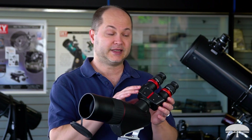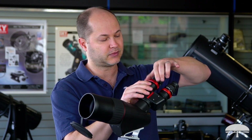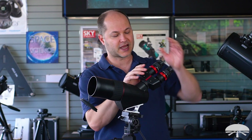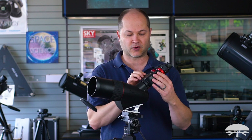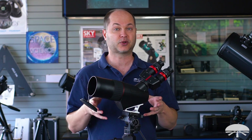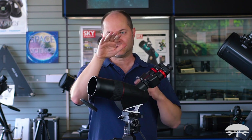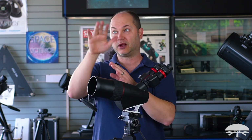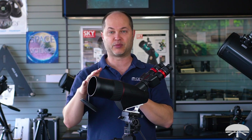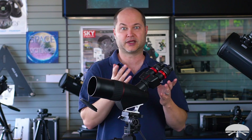The binocular head itself uses compression locks to hold the eyepieces nice and solidly — drop them in and lock it down. It's got a swivel head so you can go for any angle. That makes it nice if you're putting this on an equatorial mount, because you can rotate the angle of the eyepieces. No matter where the equatorial mount is in relation to the scope, you can level out the eyepieces so you don't have to bend over and contort into some weird angle.